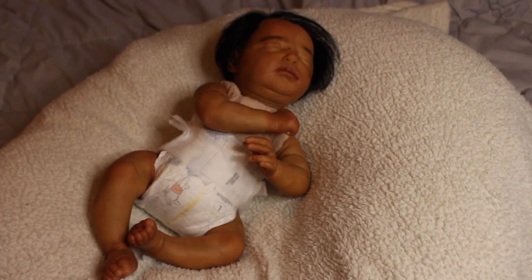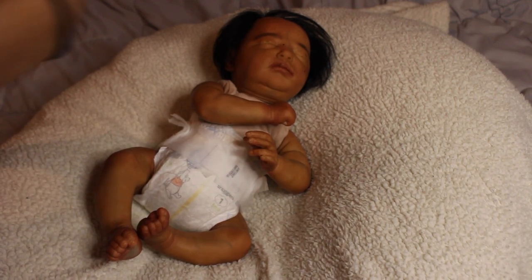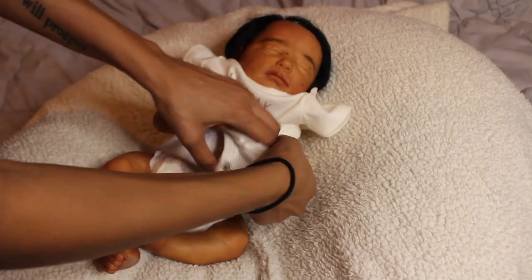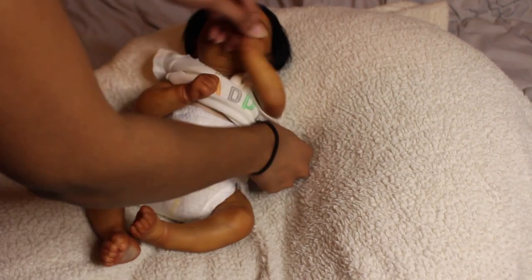I don't want to cover up her feet because I love them so much, but we're going to have to. Then I'm going to comb the baby's hair and put a headband on and a hat so you guys can see the baby as a boy or a girl. The outfit is gender neutral, so let me know in the comments what you guys think.